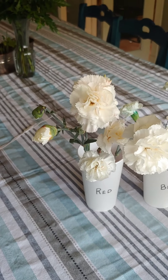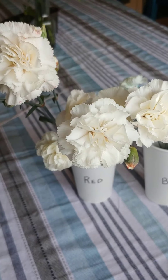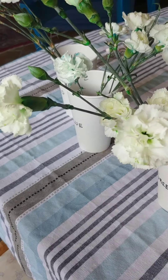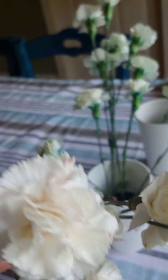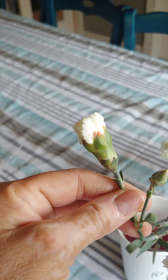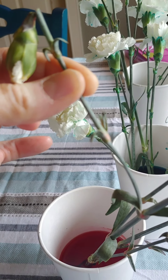Good morning, everybody. Look at our beautiful flowers here. We're going to see which colors made their way up the white flowers better than any others. It's been about 40 hours in the cups, so about a day and a half. On our red, it's not so much in the flower — there's a little. You can see the pink, but a lot of it is really along the leaves and up the stem. If you look at where the stems come together, you can see where the color is. It's pretty neat.